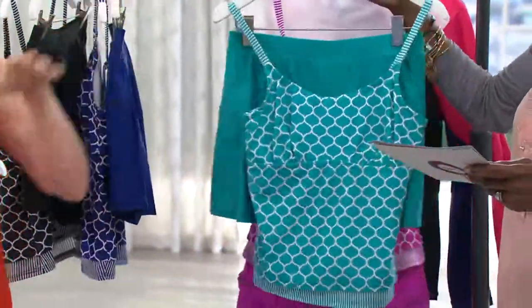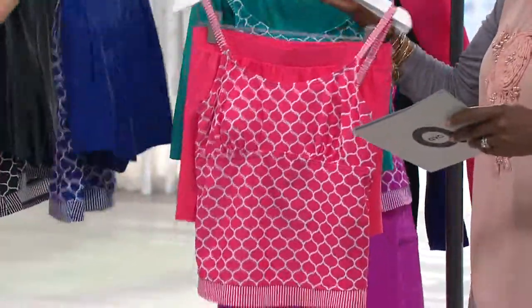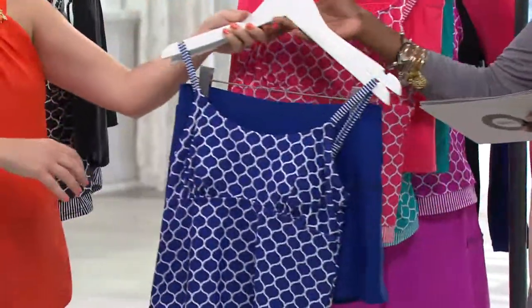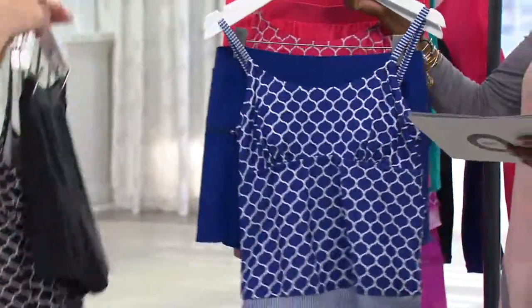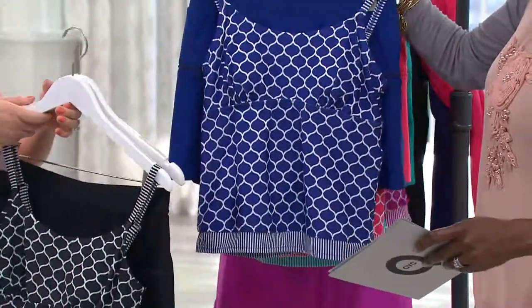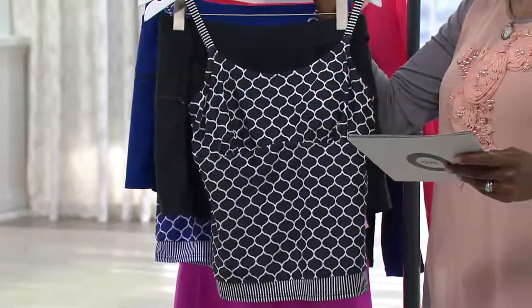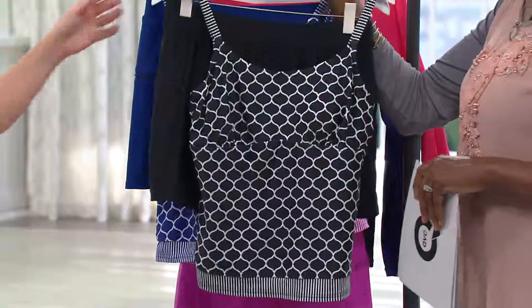And then we have it in the teal. This is the coral. Next is your navy — and that's really more of a cobalt. And then finally, we have it in the black. Item number is 826-3726.